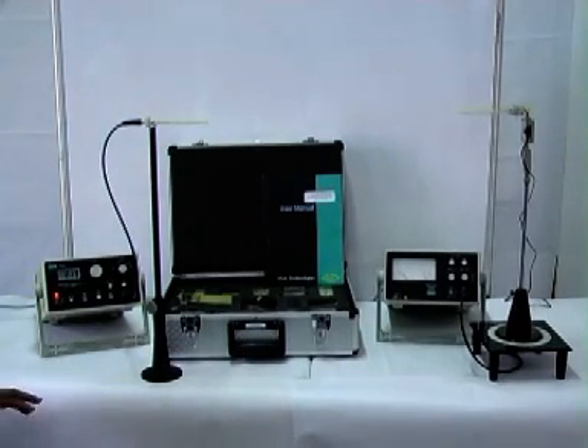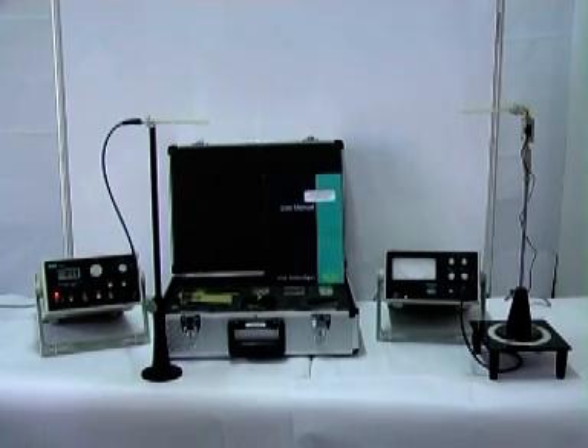This training kit gives you a trainer which is used for the study of S parameters of different components, transmission and reflection losses of different components, and directivity and gain of antennas.